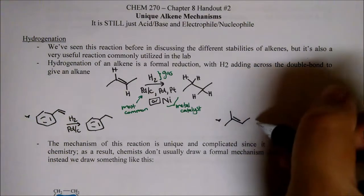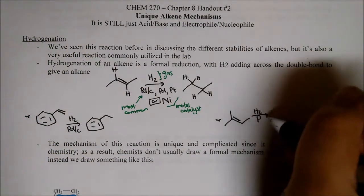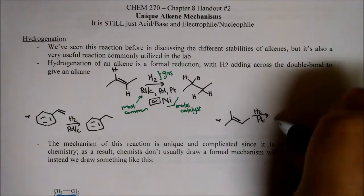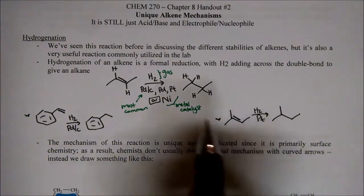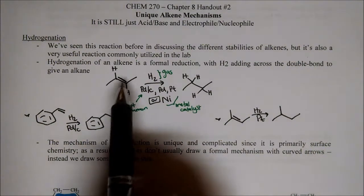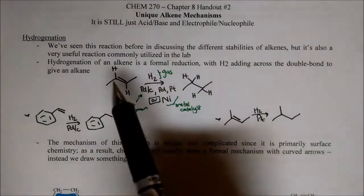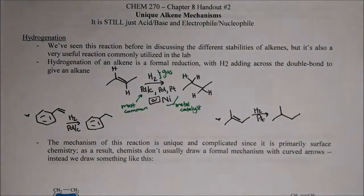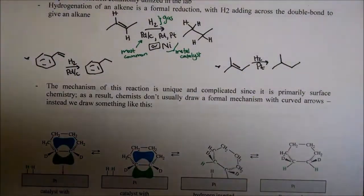We can also have this alkene — we need some H2 and let's use some platinum here, and there it goes, it goes away. Remember, these were just unsaturations in the molecule. You can actually calculate the degrees of unsaturation for a molecule — each unsaturation is just an alkene, or we can have a ring.